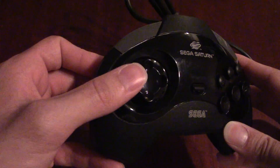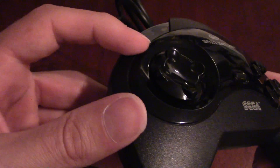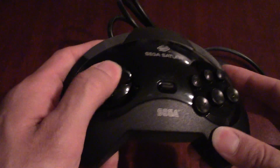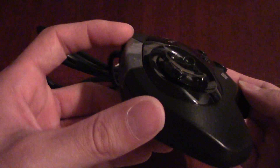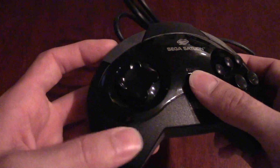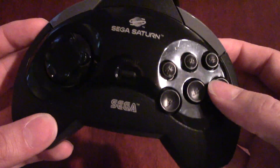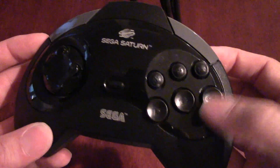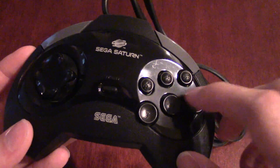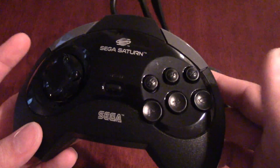It fits in the hands quite nicely. In terms of buttons, we have a really unique d-pad — if you look carefully, you can see the way it's curved in to actually hold your thumb, which was really unique for its time. We have a nice start button here, and then the exact same configuration of A, B, C, X, Y, Z for the buttons. Again, they use the same smaller buttons as the six-button Genesis controller, and I don't know why they did that.